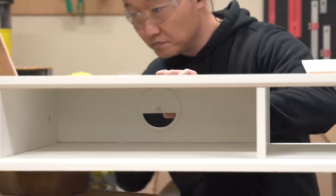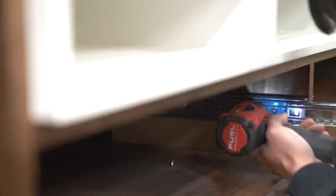Then, assuming everything is perfect, it should slide right into the case. Oh yeah, satisfying. Alright, once that's done, let's work on the drawers. But first, let's install the slides.